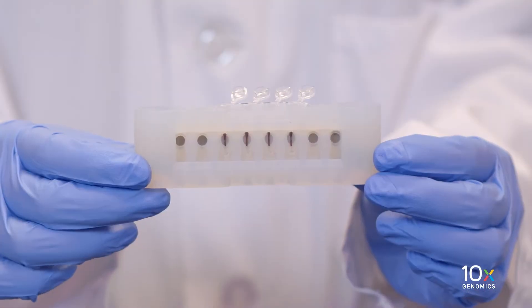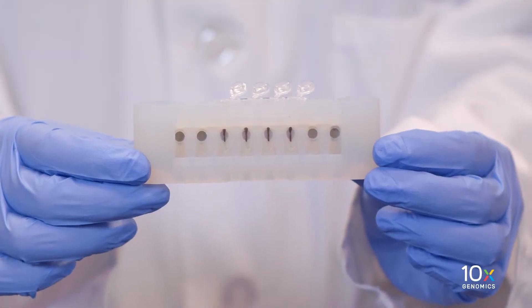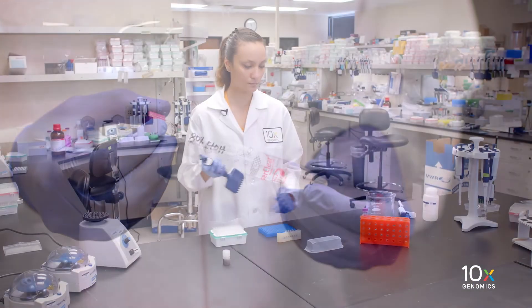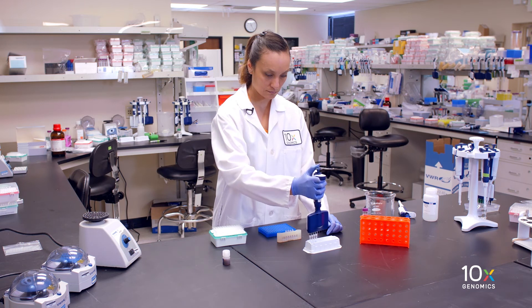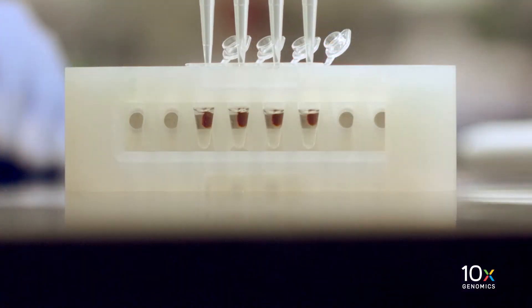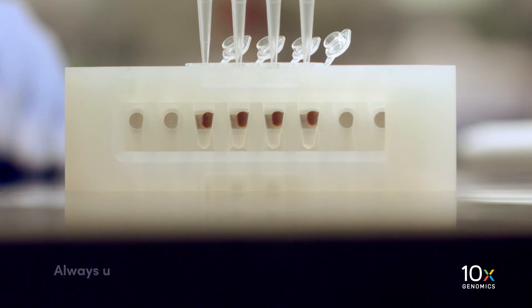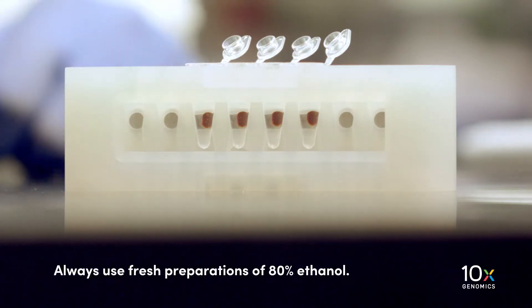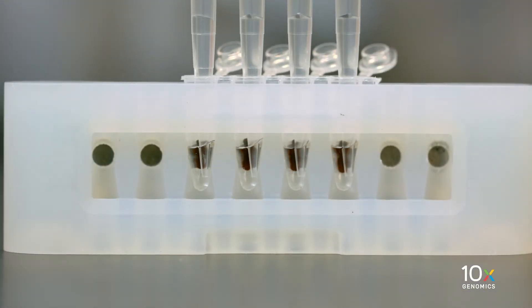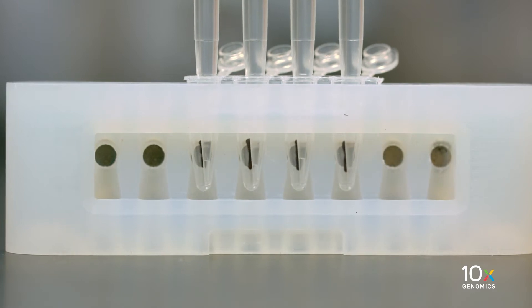Next, we'll immediately proceed with the SprySelect cleanup of the pellet. We have our pellets in a tube strip and freshly prepared 80% ethanol. Add 200 microliters of freshly prepared 80% ethanol to the pellet and let stand for 30 seconds. Always use fresh preparations of 80% ethanol. Carefully remove and discard the ethanol wash. We perform this 80% ethanol wash twice.